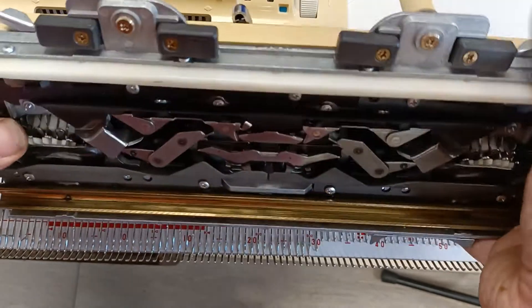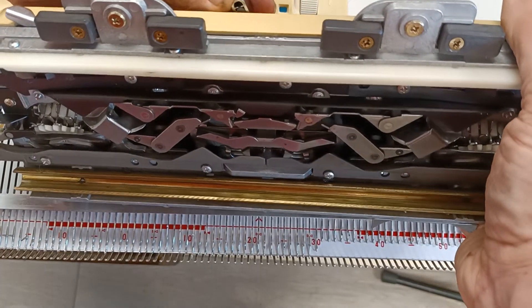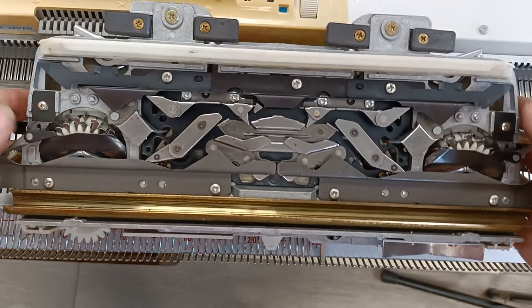Hello and welcome to part three of how a knitting machine works. To look at this, we're going to look at the bottom of the carriage.